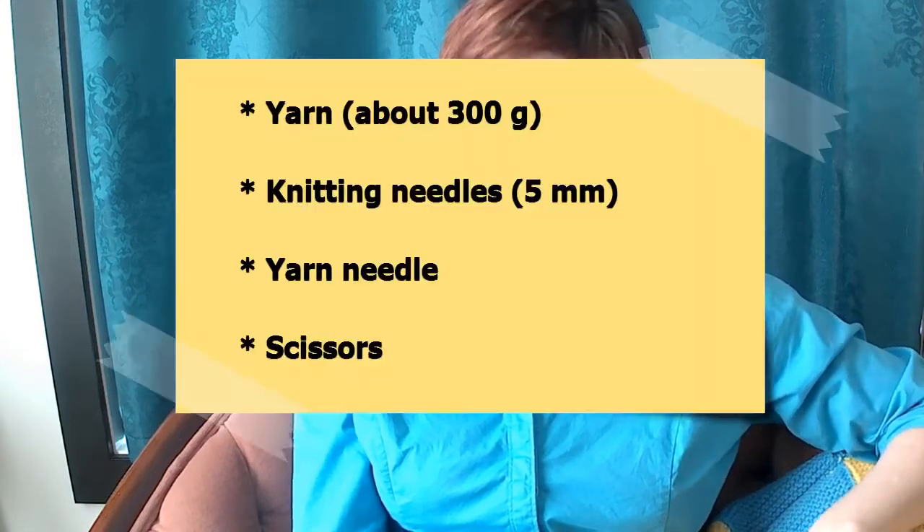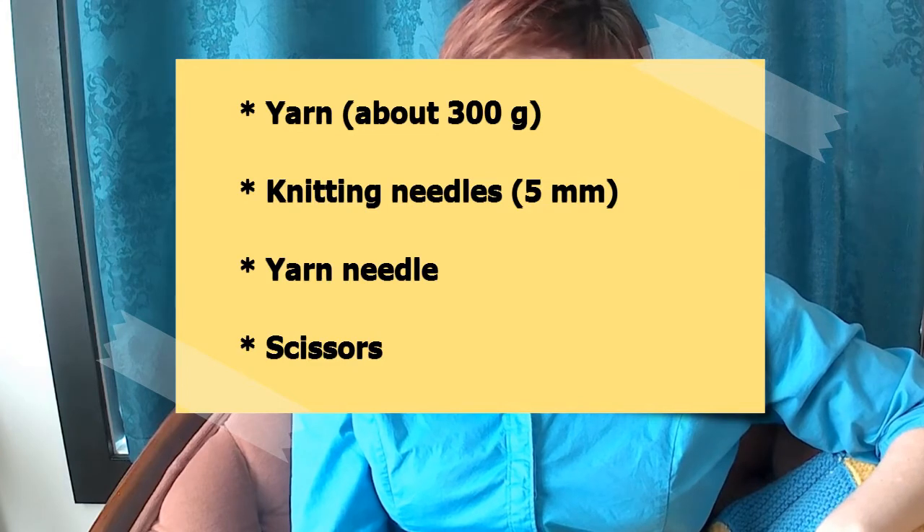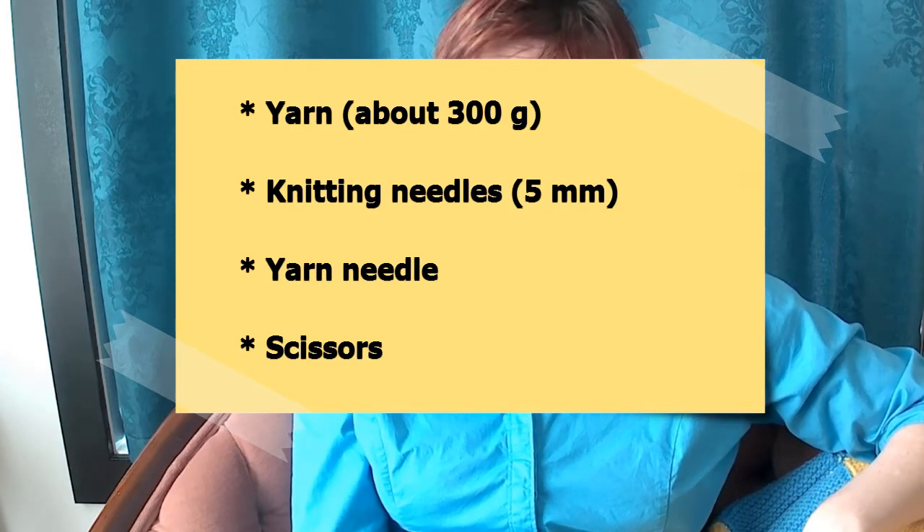This afghan idea is also really flexible. You can change up the size of the afghan, the yarn you use, and the stitch patterns. But let's start at the beginning — your materials. For this project, you'll need yarn, knitting needles, a yarn needle, and a pair of scissors. Tape measure optional.